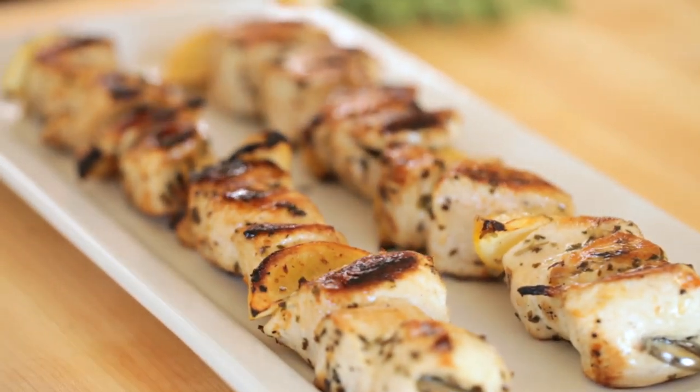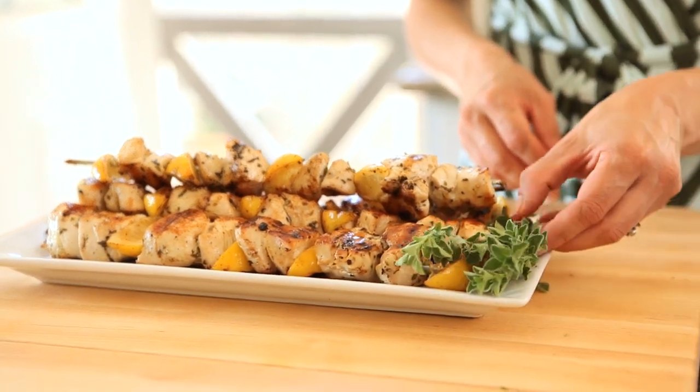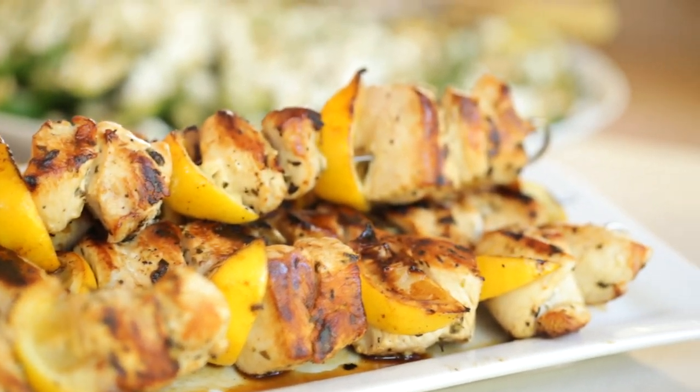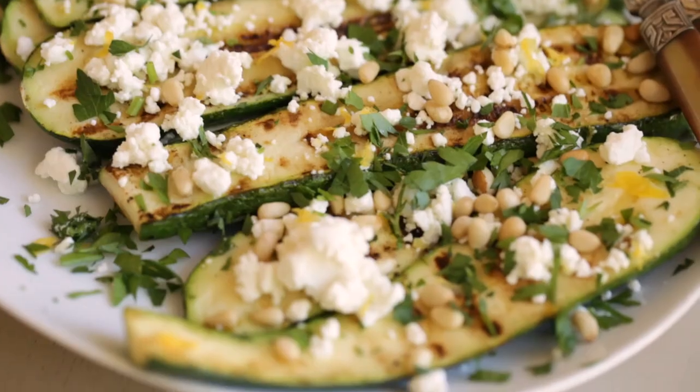Your guests will be completely impressed. The nice thing about this meal is once those lemons are nicely charred, you can take them off the skewers and squeeze them onto the chicken — and it's also really good on the zucchini as well. If you try this one for your next dinner party, your guests will be completely impressed. It's such a beautiful summertime meal that takes hardly any time to put together.